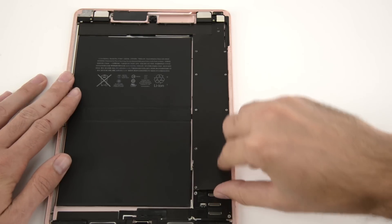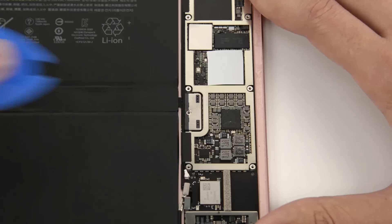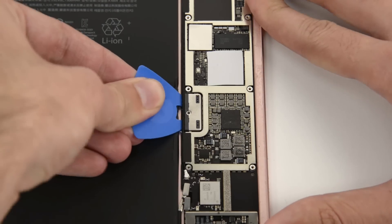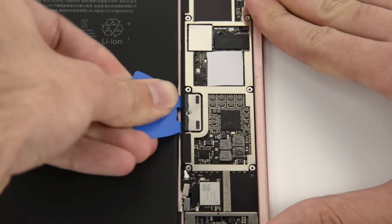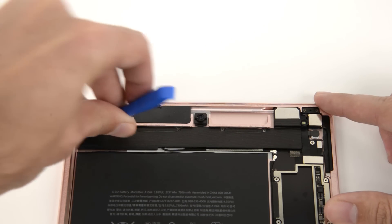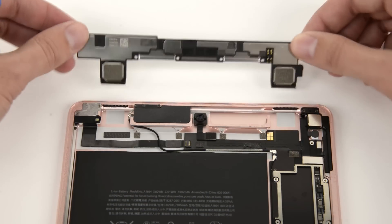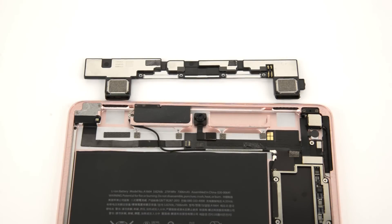After removing the exceptionally large EMI shield that is similar to the one we saw in the 12.9-inch iPad Pro, and isolating the battery to prevent any accidental discharge, we got to work on the speakers. Just like the 12.9-inch version, this iPad Pro has 4 speakers. The upper ones were fiercely glued and screwed in place, and connect to the logic board via spring contacts.